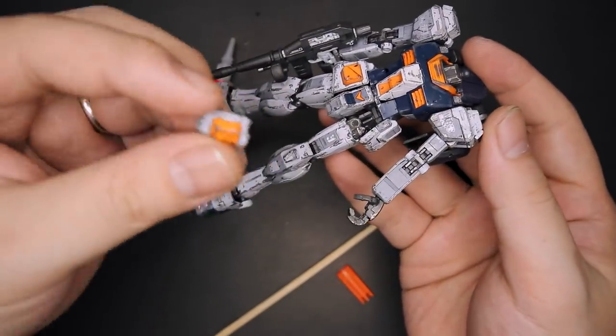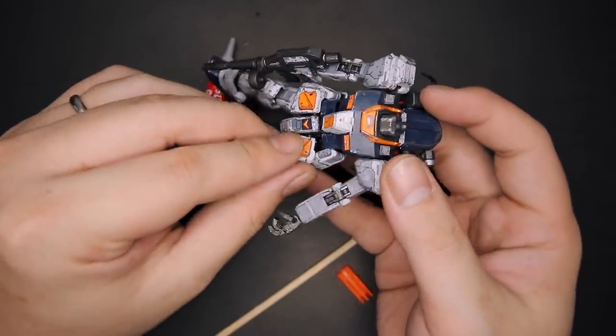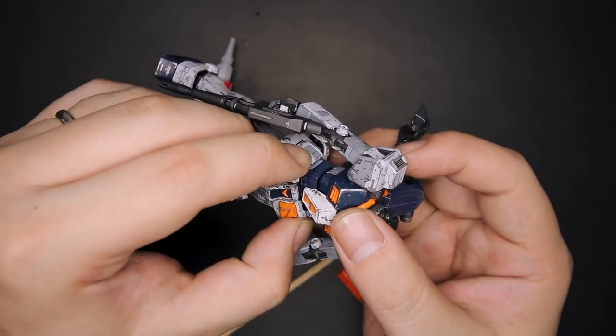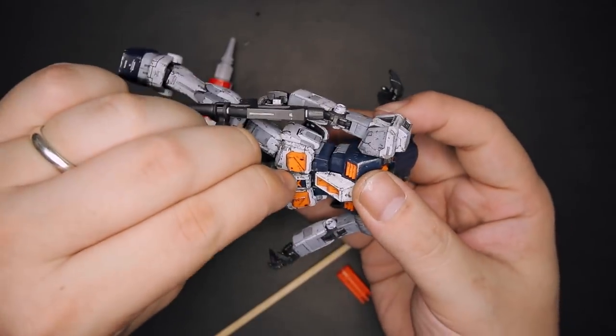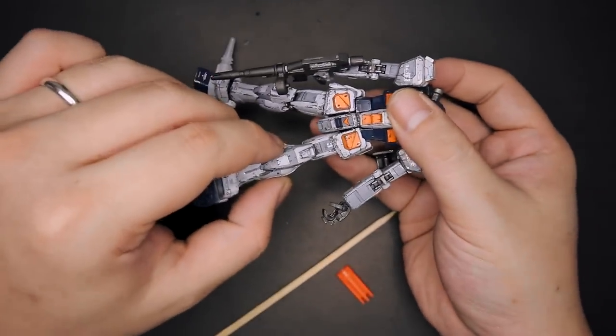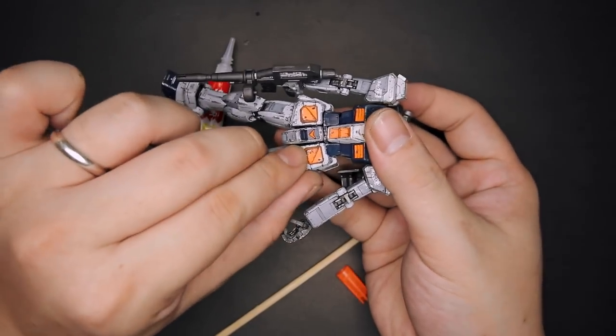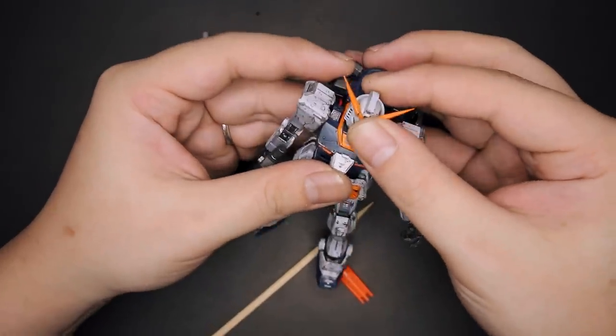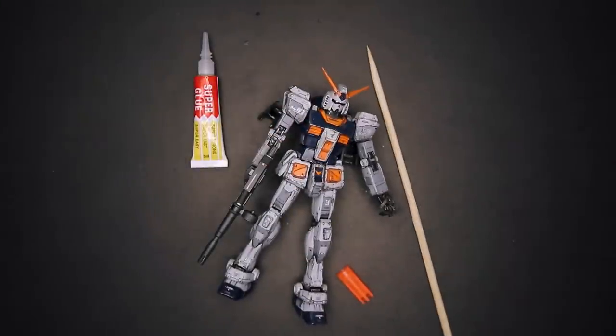As for the waist joints, I don't really bother about it because I do have to remove them from time to time if you're looking into posing your Gunplas. Especially the RX-78 — if you want to lift the leg up and all that, you definitely need to remove the waist and attach it back whenever you're done. And you are done — that's how you do it. Simple, right?